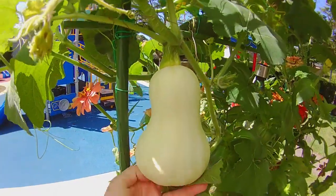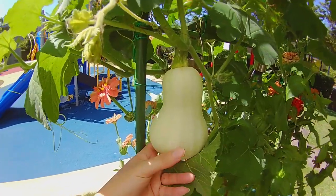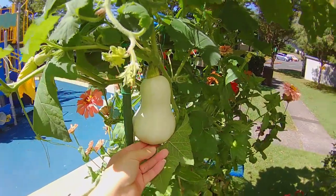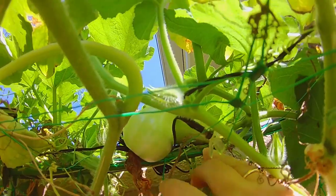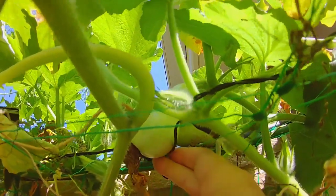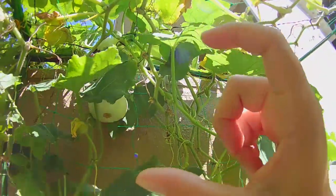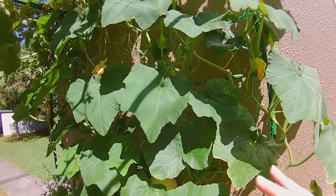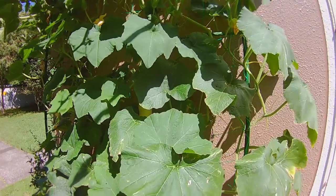This is that butternut squash now. As you can see, they get huge in a very small amount of time, though they do take several weeks to mature so you have to be patient. Here are a couple that I hand pollinated about three days ago — they're at least four inches long now. Butternut squash love full sun and heat, but they do need to be well watered. When you water them, be sure not to put water directly on the leaves, as that will promote powdery mildew and scorching.